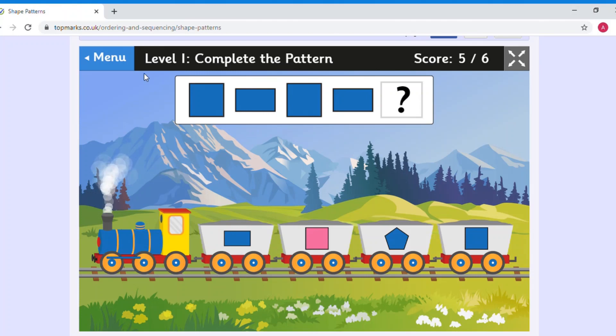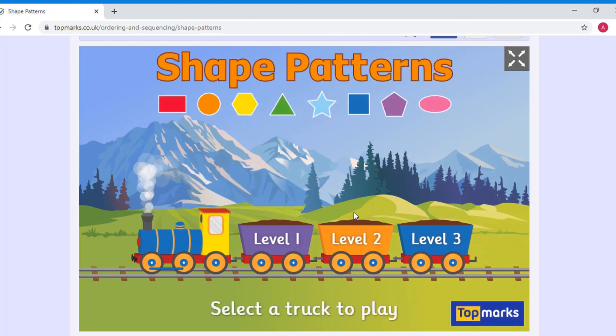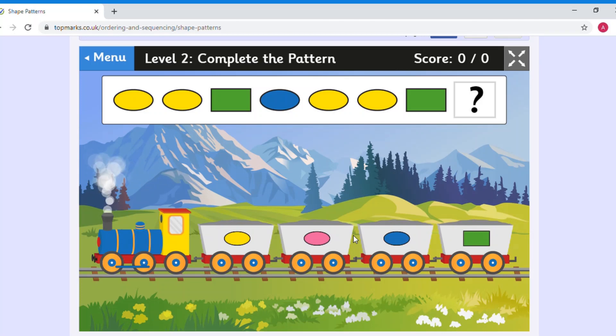There are different levels on this game. Miss Johnson is on level one and it shows your score at the top — five out of six. To go on a harder level, click the menu button to go back to the beginning and select a higher level. Level two uses three lots of different changes with lots of different colours and shapes. We've got an oval this time instead of a circle — an oval is flatter than a circle but still curved and round.